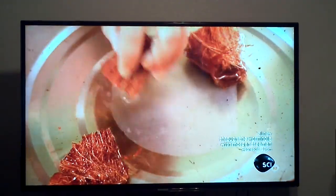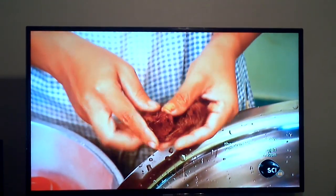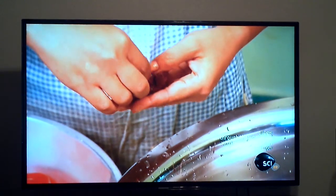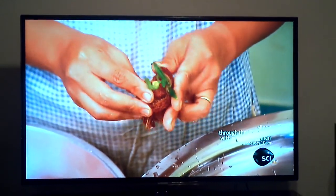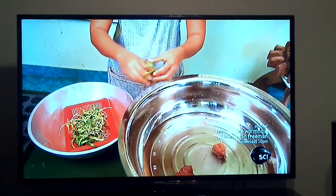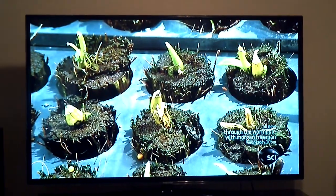A wad of coconut fiber soaked in water provides the next growing environment. The worker places the roots of each baby plant in one of the wads, wraps the fiber snugly, and ties the wad. She then places the fiber-wrapped orchids in growing cells.